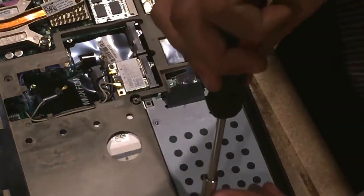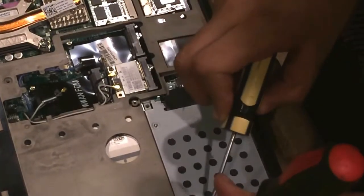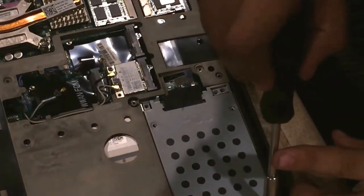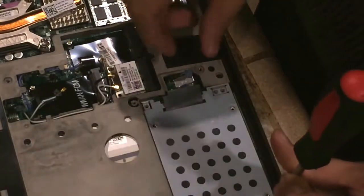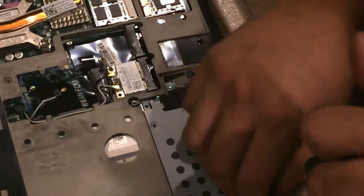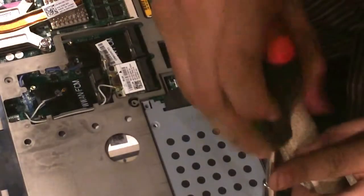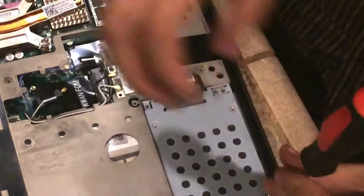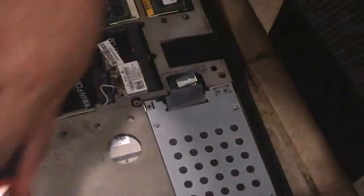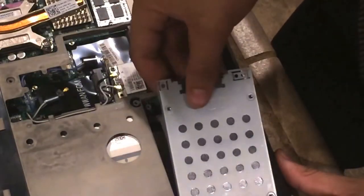By the way, if you guys do not want to hear me ramble on, I would suggest you put on some tunes and just watch the video because it's pretty self-explanatory. Just to make sure you understood — with this clip right here, you do need to pull it up gently towards your face. Do not pull it backwards. Be very careful, it's very easy to strip it.